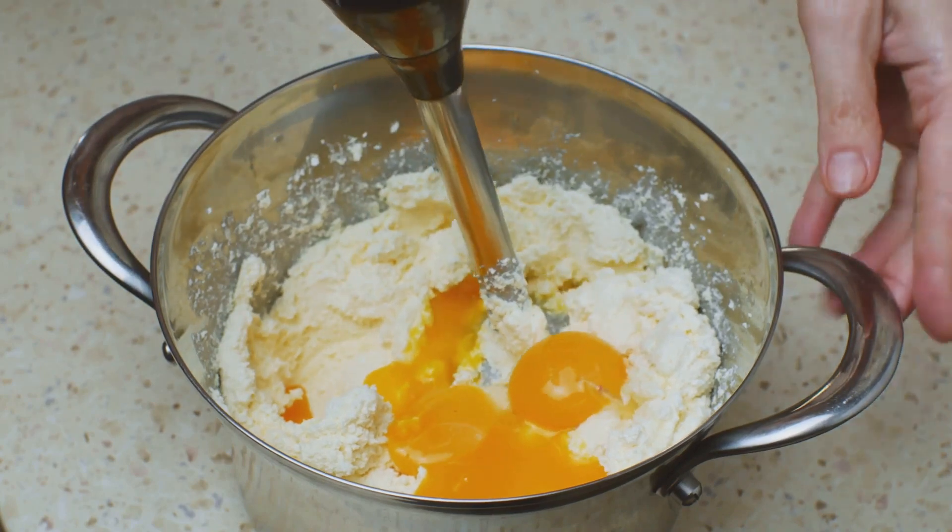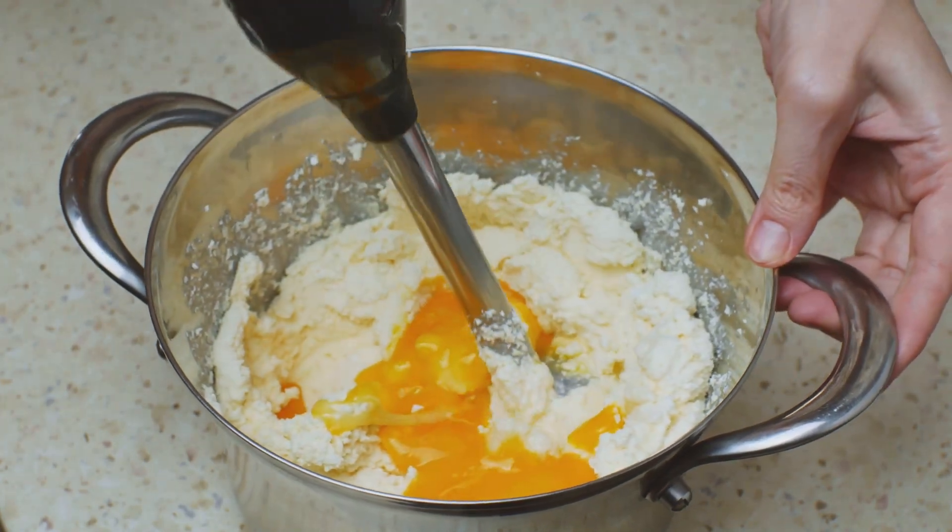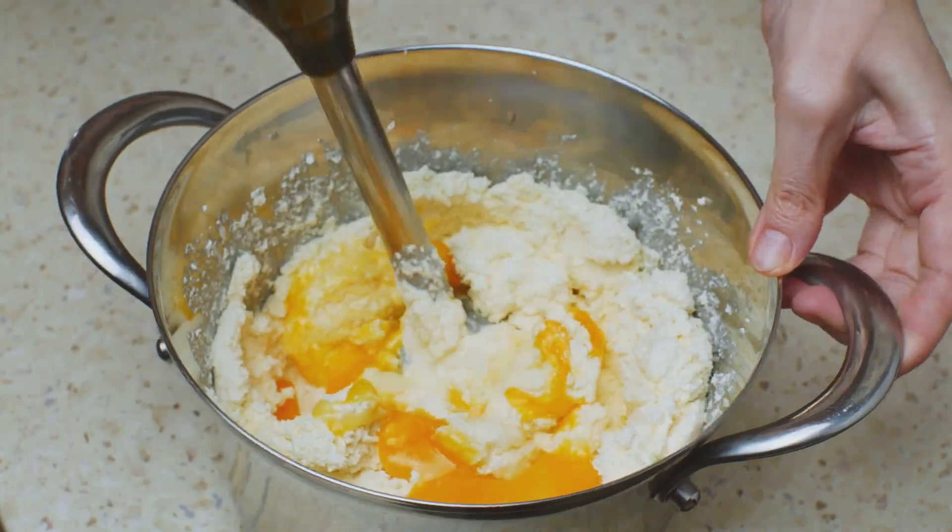Step 2: Toss in a good old handful of shredded cheese and give it a squirt of mustard. Yes siree, mustard — it'll add a zing like a banjo at a hoedown.